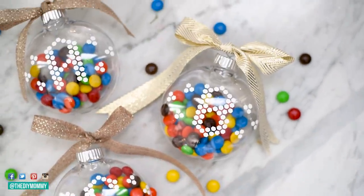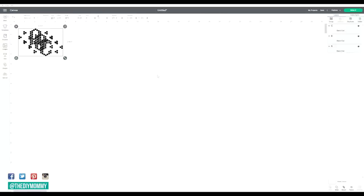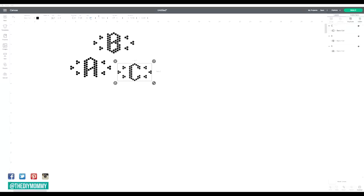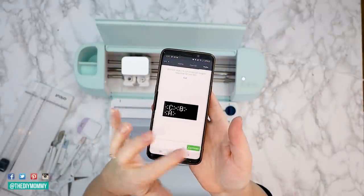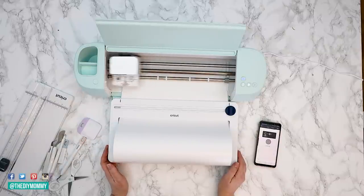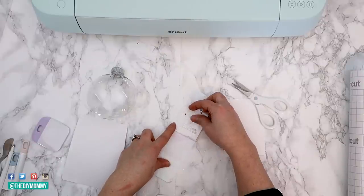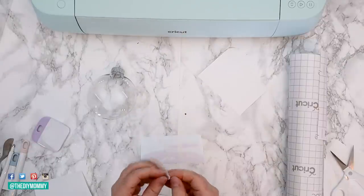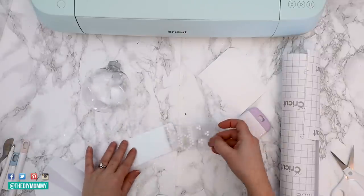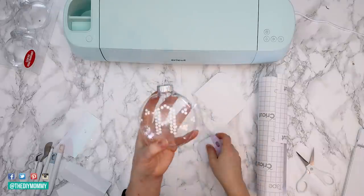Now let's make some personalized monogram ornaments — you can place whatever you want inside of these. I put some candy for my girls. I found these fantastic tile-look monograms right on Cricut Design Space, so just bring those into your project — they're ready to go. Resize them to whatever ornaments you're using; mine are four inches wide. Send them to your Cricut. Again, I'm using Cricut Smart Vinyl Permanent in white. Once your design is cut, weed away all of the excess vinyl, place some transfer tape on top, and then remove the design from the backing. I found these ornaments at Michael's — place your design right on top of the center of the ornament, use Cricut's tool to smooth it out, and then remove the transfer tape.